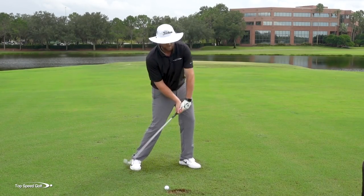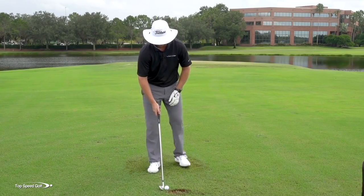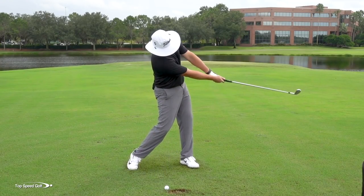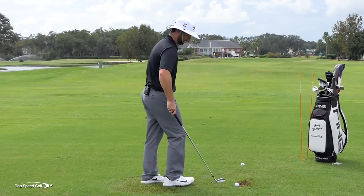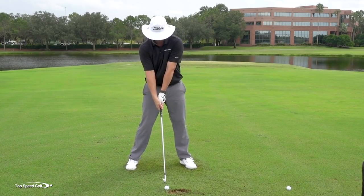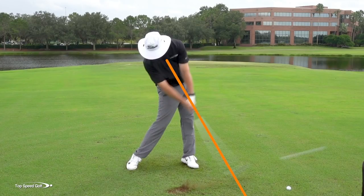I'm opening my body and releasing that club out in front toward the target. One of the reasons we tilted back at address was for this reason. Let's try that out - I'm going to feel like I really let that club release out in front. I could even put a golf ball four to five feet in front of my ball along the target line and feel like I release my club toward that second ball. So I'm not releasing at my ball - I'm releasing up here toward the ball that's out in front. There we go - dead straight, really nicely hit shot.